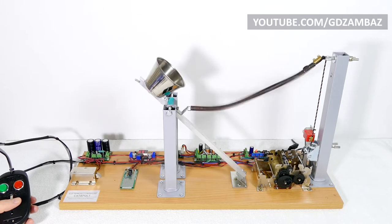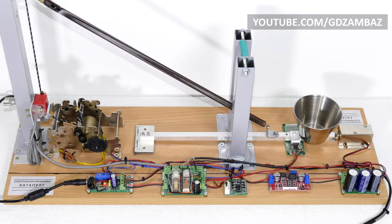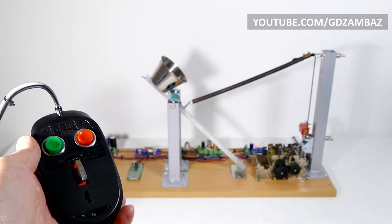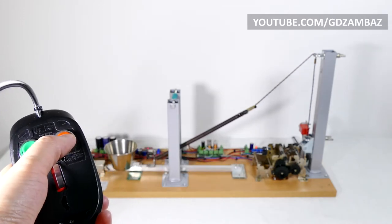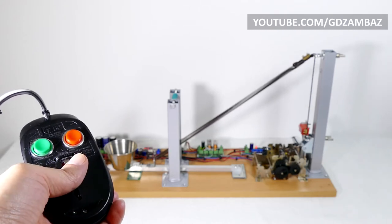These three steel furniture legs are the key mechanical parts that provide robustness and stable operation of the catapult. The electronics is divided into several modules and, except the sensors, all other circuit boards are mounted on the back of the shelf board. The catapult is operated with three momentary switches mounted on the case of an old computer mouse. The green switch is for returning the arm to the base position, the red switch is for extending the spring, and the switch in the middle is for launching the projectile.